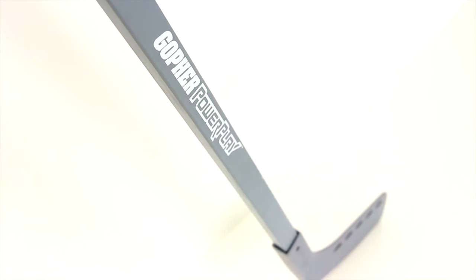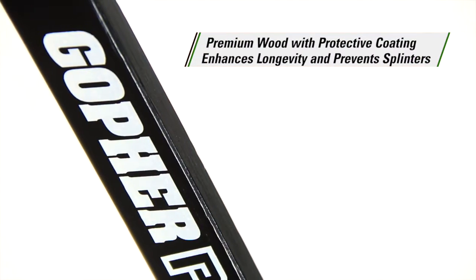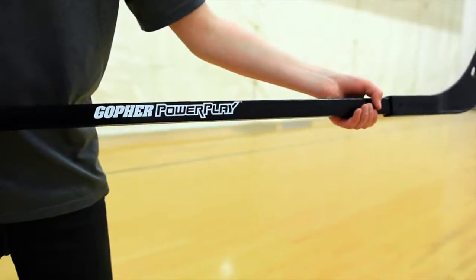Get a durable stick that provides elite feel and performance. Gopher's Power Play wood shaft floor hockey sticks feature premium wood that is sanded smooth and finished with a premium protective coat, which enhances stick longevity and provides comfortable, splinter-free protection.